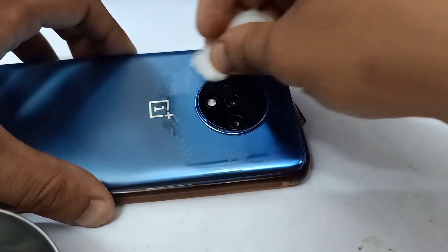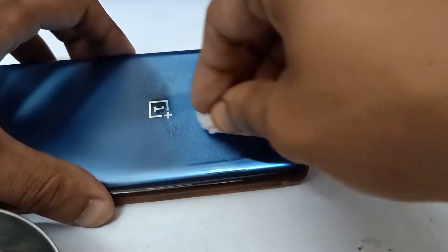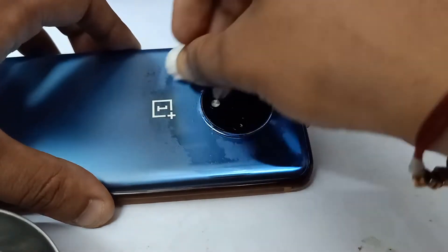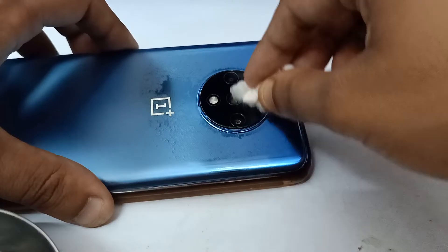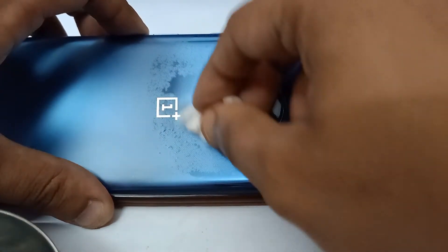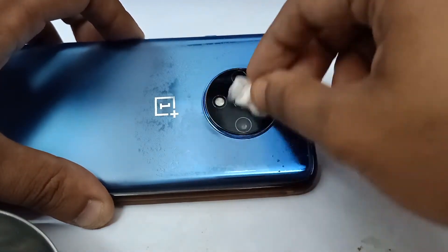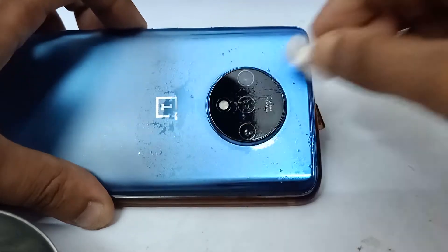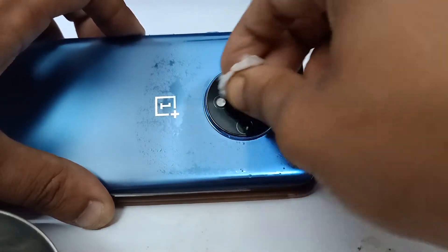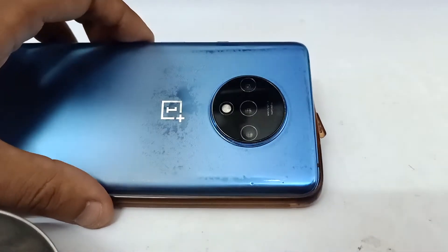Make sure the cotton is properly wet, then wipe your camera again with the clean, wet cotton — even around the outside. I think it's properly wiped now. That's enough — I'll just let it dry for a bit and then show you the difference.